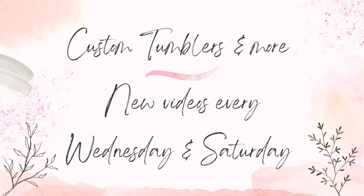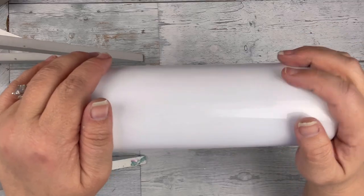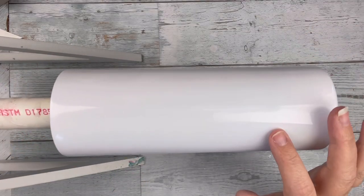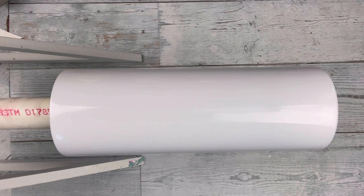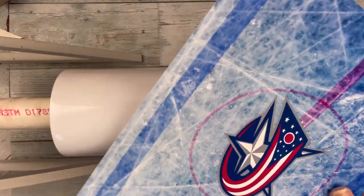Today I'm taking just a teeny break from Christmas tumblers to bring a special video to celebrate the comeback of hockey. So I'm starting here with a sublimation tumbler, but I'm going to do a water slide, and I am going to be jumping back and forth between a water slide and sublimated tumbler.